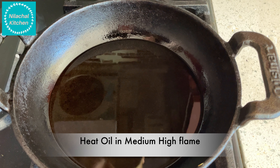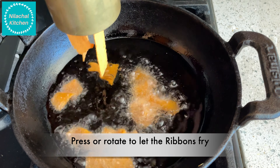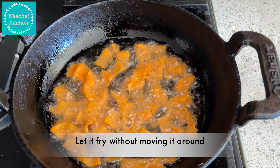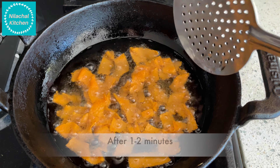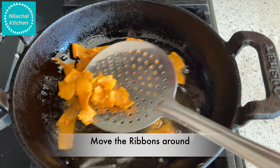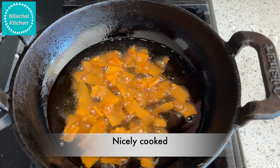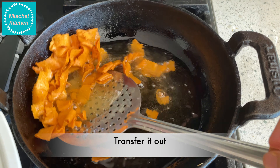Heat oil on medium-high flame. Once it's hot, press or rotate the stand and let the ribbons be deep fried. Do not touch them at this point — let them fry. After 1 to 2 minutes you can move them around. It takes around 2 to 3 minutes. You can see they are nicely cooked.